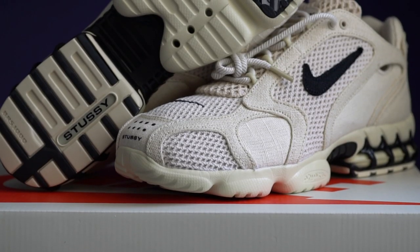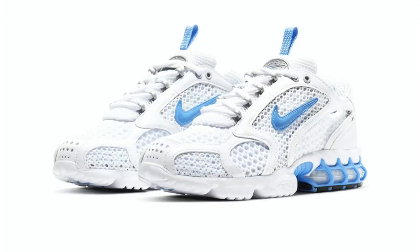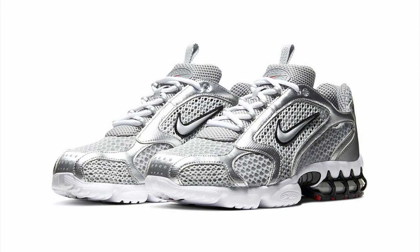I think the black colorway is easier to pull off, but I really like this Fossil colorway because of how clean it looks. Plus, this is also the colorway that Travis Scott wore — so hype value. But there are also more general releases coming that won't be as limited, coming in a metallic silver and Vossity red option. So if you can't get your hands on the Stussy collab, the regular general Nike releases look pretty good as well.